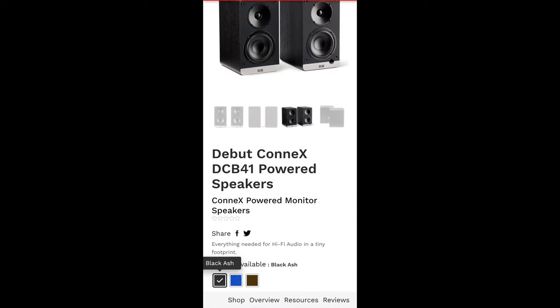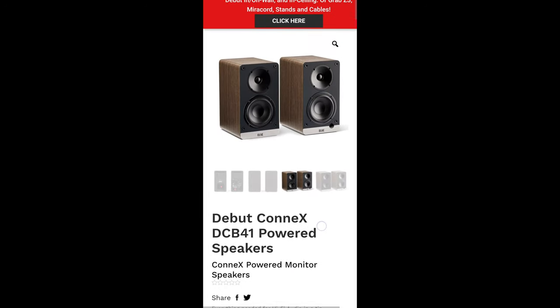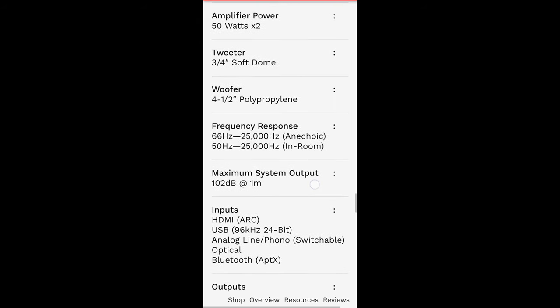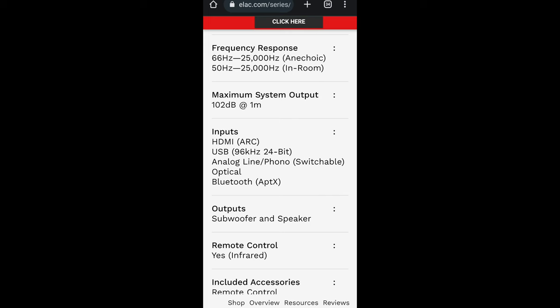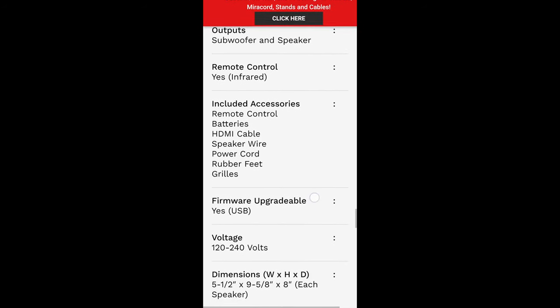They have a black ash version, this royal blue that I have here, as well as a walnut color. They rate the amplifier at 50 watts times two. It's a 0.75-inch soft dome tweeter with a four-and-a-half-inch polypropylene woofer. They claim a frequency response from 66 Hz to 25 kHz anechoically, and 50 Hz to 25 kHz in-room — I'm happy that they specified the difference. Maximum output is 102 dB at one meter. They have a subwoofer output and a remote control.